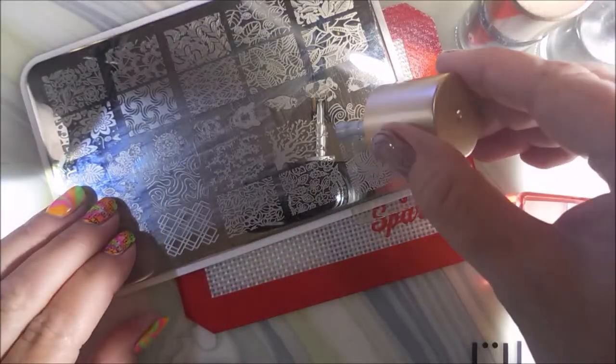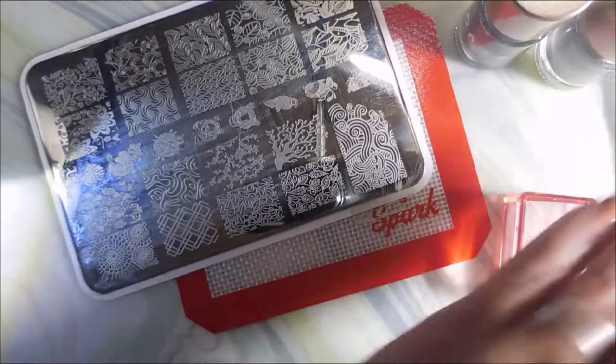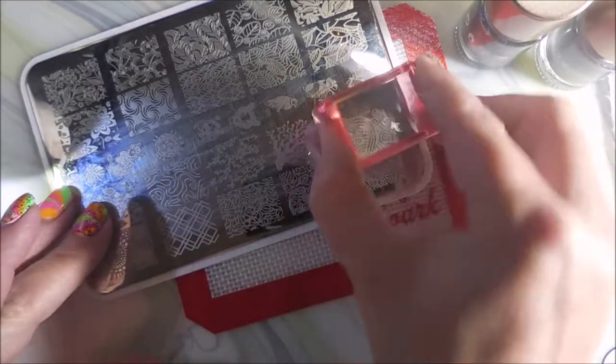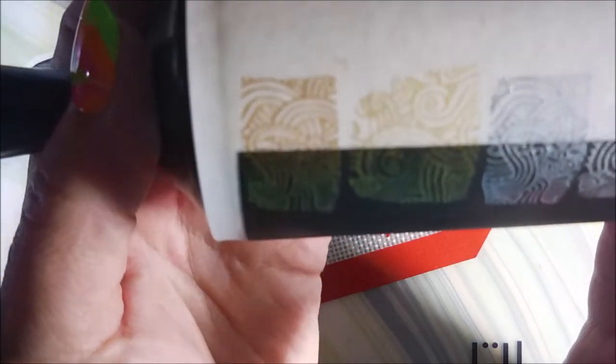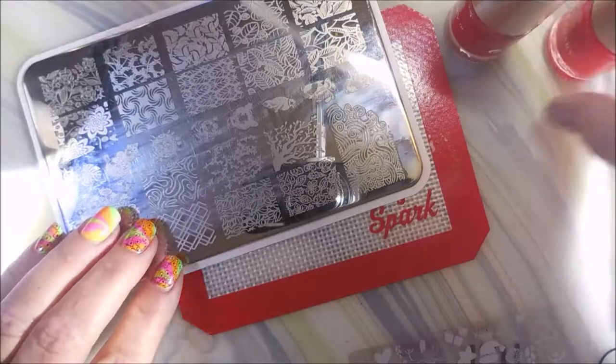Now we're going to do the named silver — I will pop the names on the screen. Just like the gold, they are very similar but they do look different.